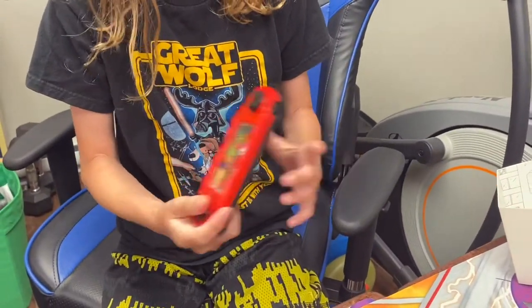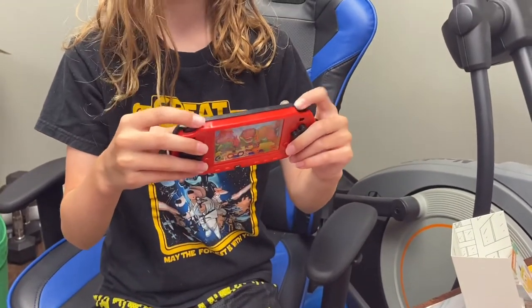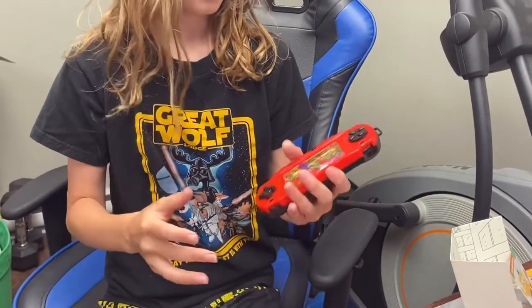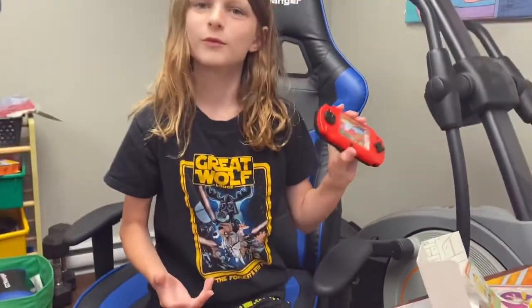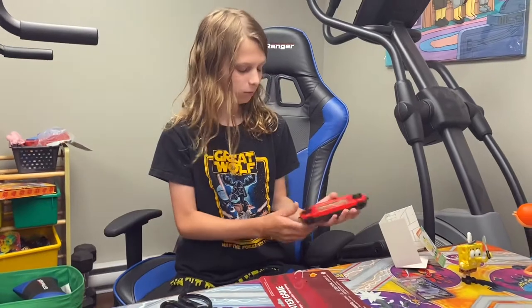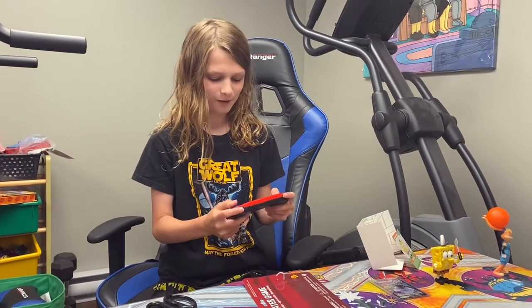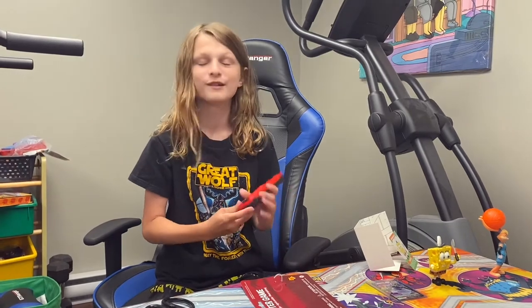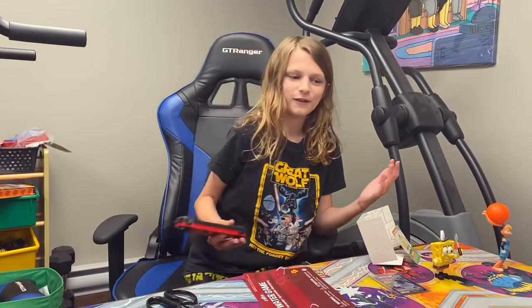Basically when you use it, you click the buttons and run over. I'm not sure what these scrolly thingies do at the top. Overall I think it is very cool because it's like a portable video game, and I'm probably gonna use this a lot. The one problem I have with it is it's super hard to use.